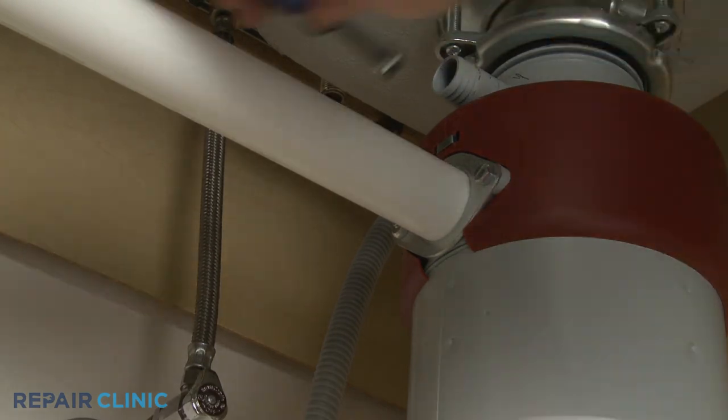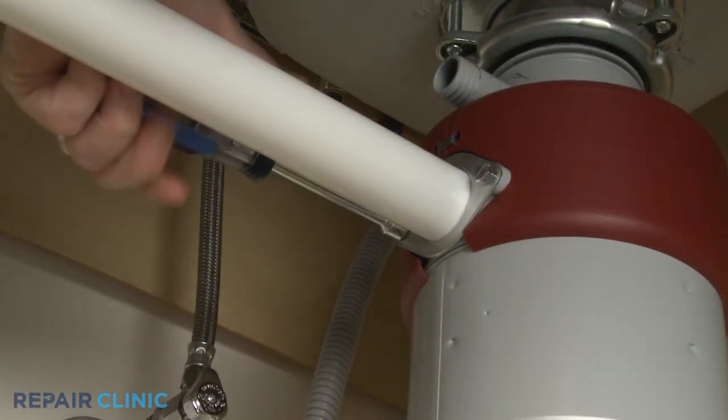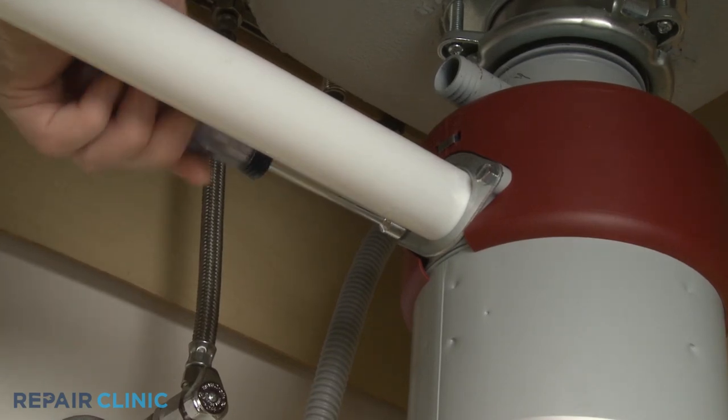Using the 3/8-inch nut driver or the flathead screwdriver, unthread the two mounting screws securing the tailpipe flange to the disposer.